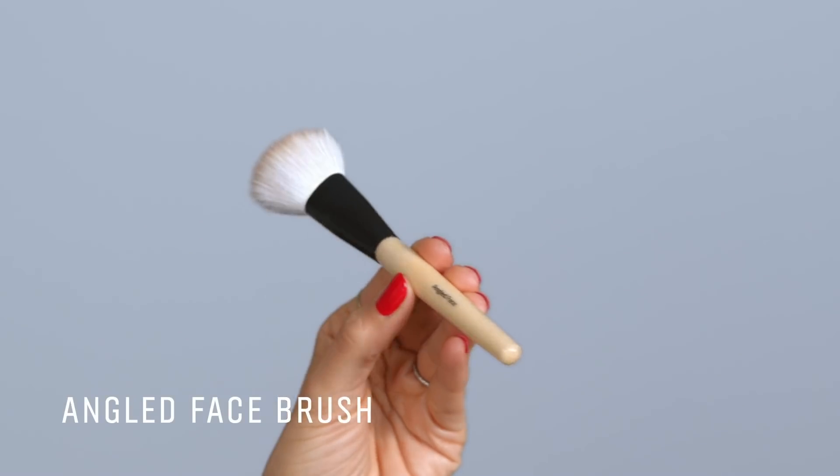Another brush that I love is the angled face brush. This is amazing not just for a blushy look — I love it with bronzer. It's amazing to get into that hollow and then blend it out. It's also great for the jawline.